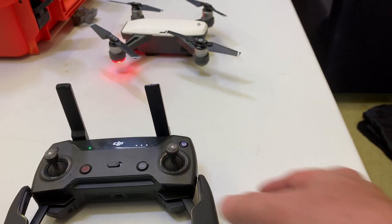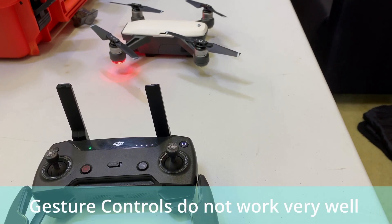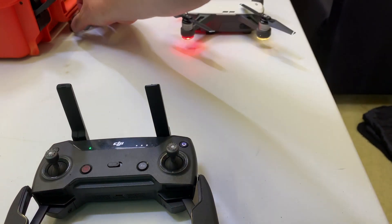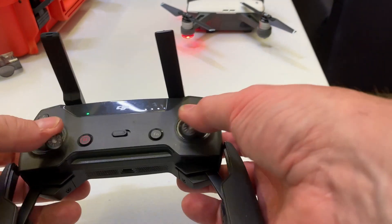The Spark can fly without a controller using gestures, but it is quite difficult to do and I think it's more of a gimmick, really. Every time we've ever used the Spark we've always had the controller.